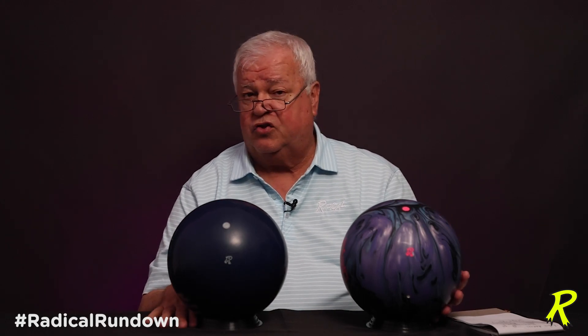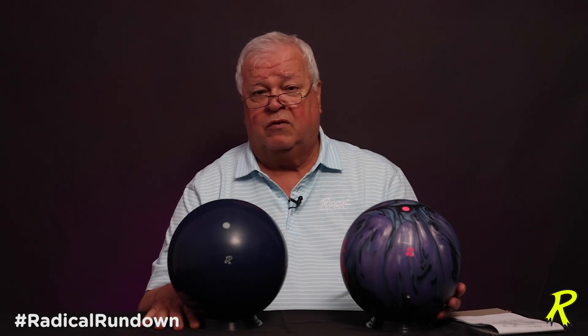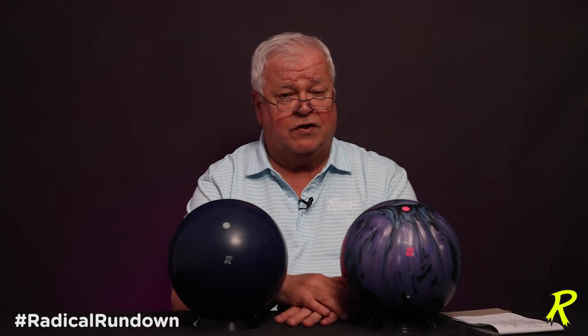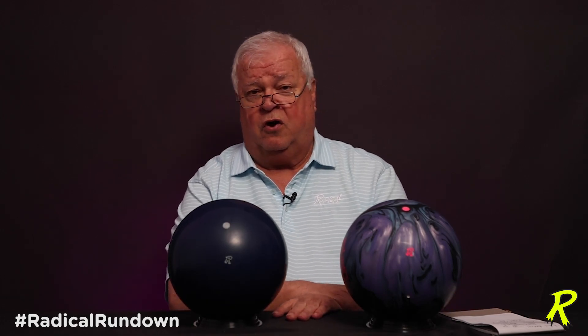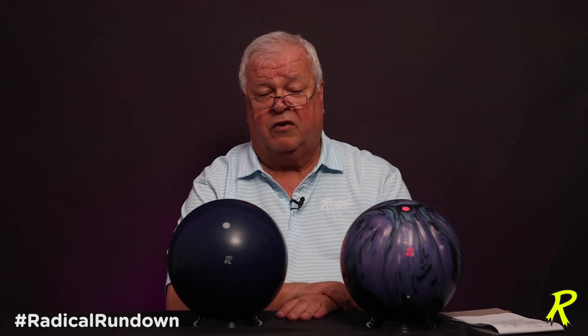The drill angle can be used to fine-tune the ball motion — you need to pay attention to that and lay it out relative to your style and what your ball motion wants. We have great drill sheets in the box that'll help you determine the ball motion you're going to get, and it does list the angles at the reference.